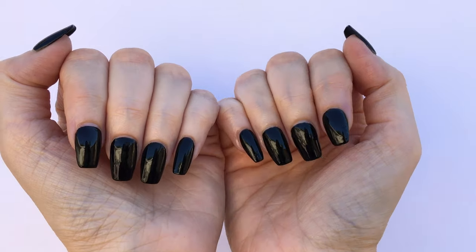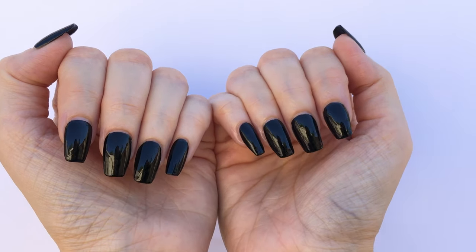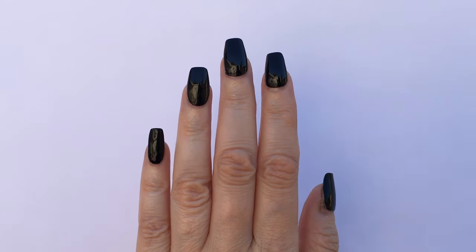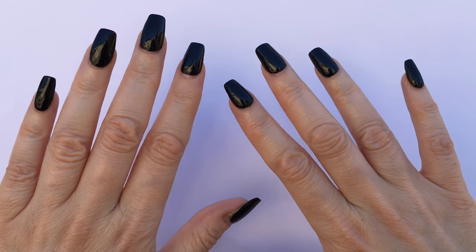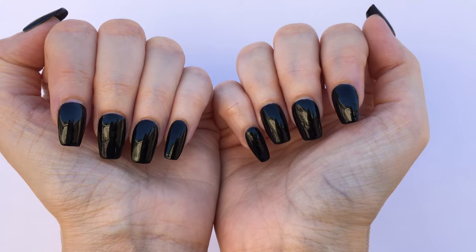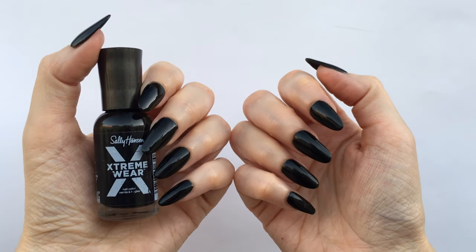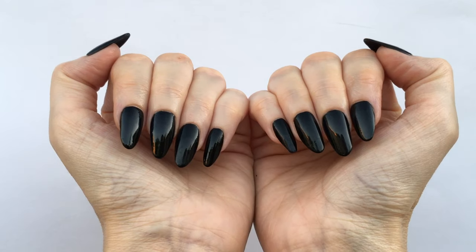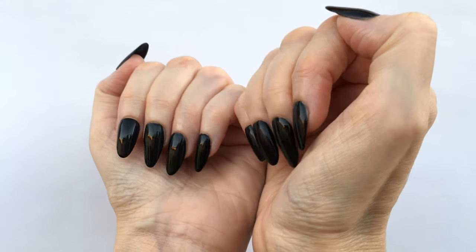Also keep in mind this is them after a few days so there's some growth and they don't look as fresh, but just to show you that it lasts and there is no chipping on press-on nails, as it has happened with other brands. Hopefully this was helpful if you were looking for a black nail polish for a Halloween costume — something that's worth it, that will last and that pretty much checks all the boxes.